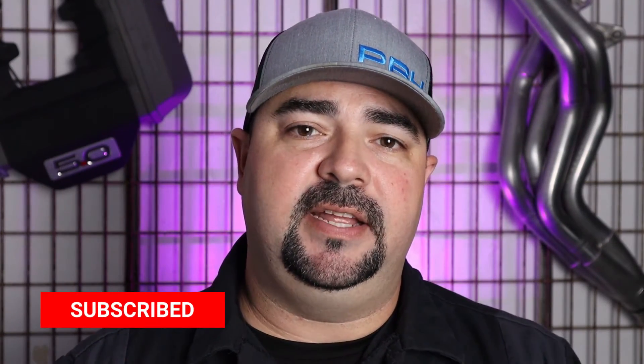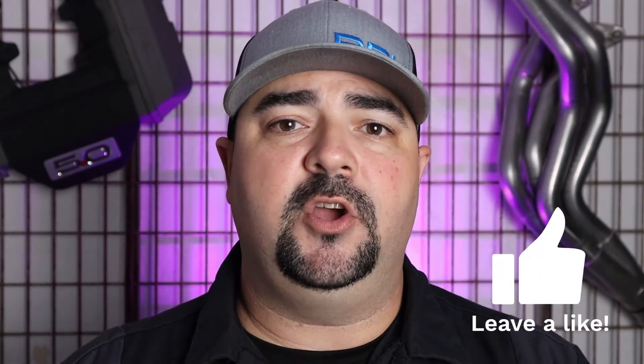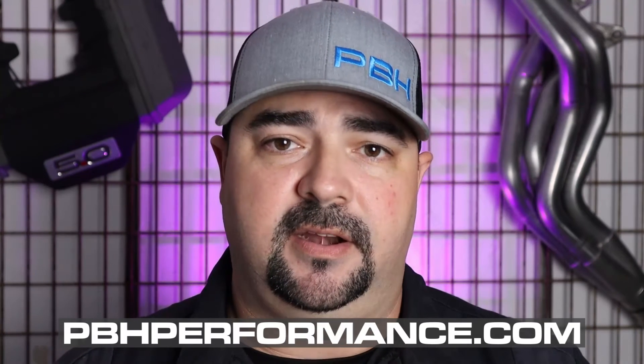Thanks for watching guys. Make sure you subscribe to our channel and hit that notification button. Post up any questions you have about this product and we'll be sure to answer them. You can also follow us on Instagram and Facebook. If you go to PBHPerformance.com, you can follow our blog and even sign up for our monthly newsletter.